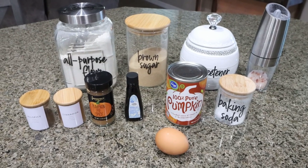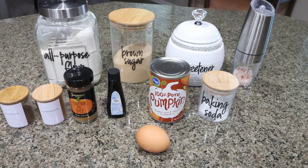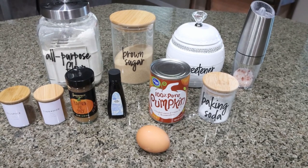For a sweet treat this week, I am making pumpkin snickerdoodles. I love snickerdoodles and when you add pumpkin to it, that's a game changer. Let me show you what's in our recipe.